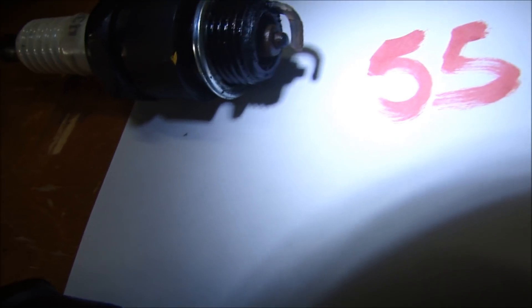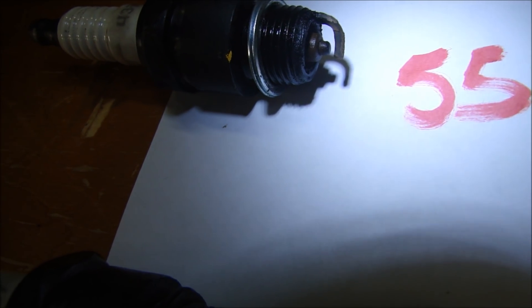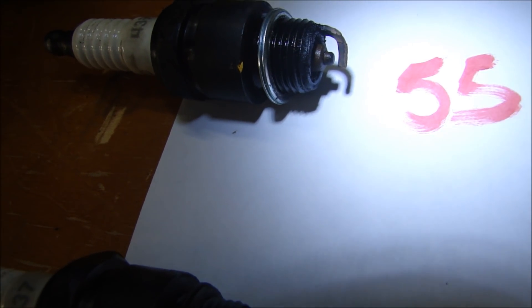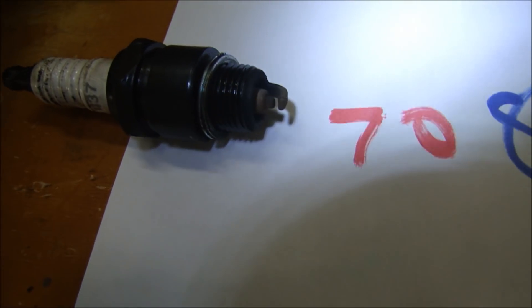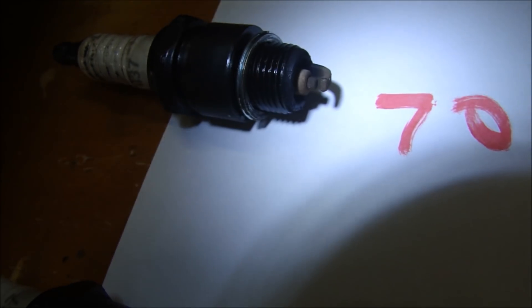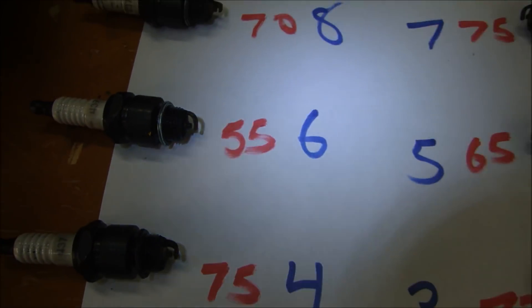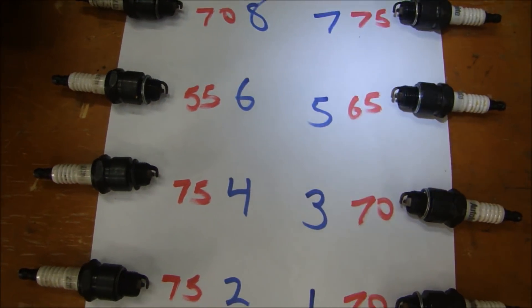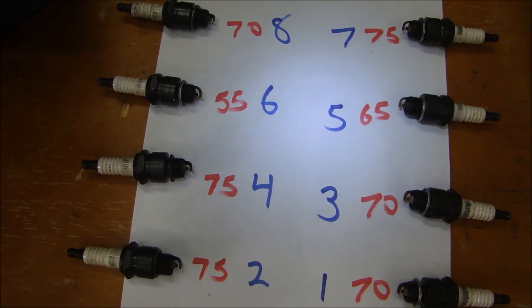Now look at cylinder six — measured at 55 PSI, and that plug is pretty dirty. Not only that, the electrode is rounded off. I would expect that cylinder to look pretty bad when we open it up, so cylinder six should be bad. Cylinder eight was at 70 PSI and may have been running a little lean. Right now it looks like cylinders five and six are the worst two out of all of them.